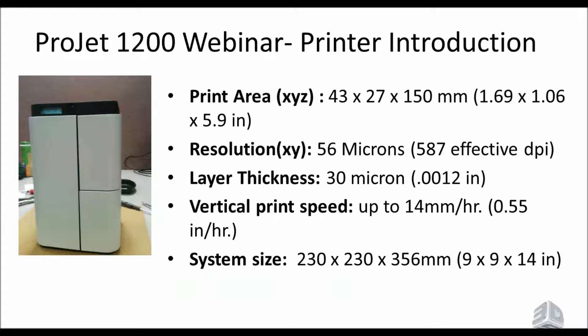The next feature is minimum support height, which specifies the distance between the platform and the parts. The standard is 0.9 millimeters, but you can adjust it to build farther from the platform — useful if you want to get inside and remove supports more easily. For example, if you want to cut supports off with flush-cutting snips, you can set it to something like 4 millimeters. As shown, you can see it builds much farther from the platform compared to the 0.9 millimeter default.